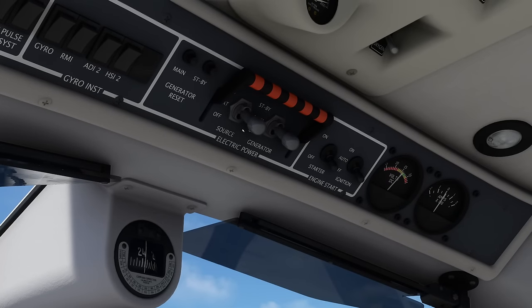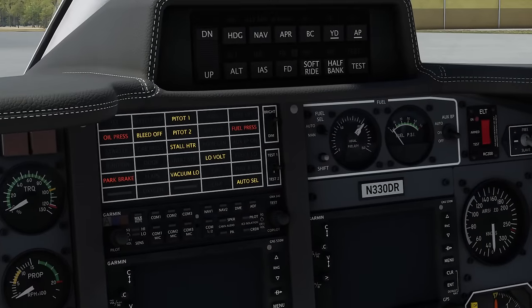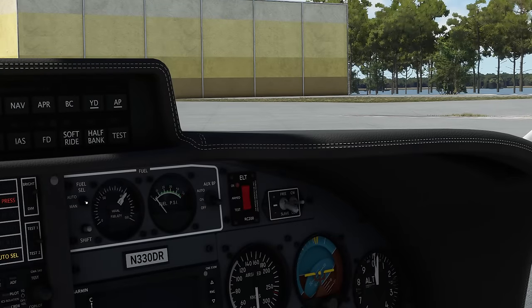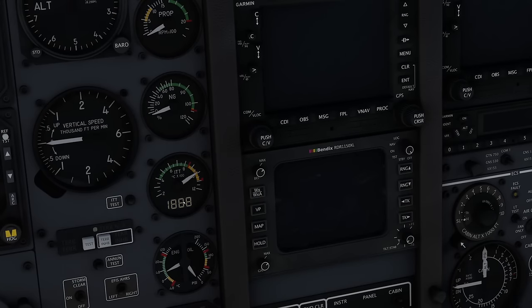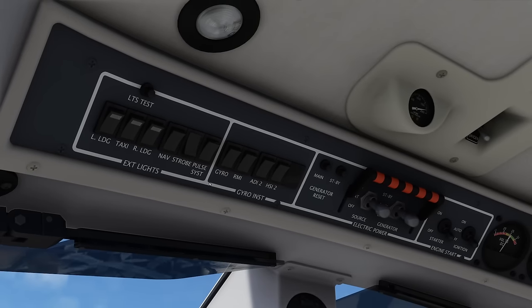Fuel gauges: check quantity — looking good. Auto fuel selector to auto. Auxiliary boost pump on — make sure fuel pressure is in the green. Check engine instruments — run the ITT test to make sure the gauge is working, which is probably the most important gauge for engine start. Exterior lights: we are going to switch the strobe light on. That is the before starting engine checklist complete. There are two different start procedures depending on whether you're using the battery or the ground power unit — today we are going with the engine start on the battery.